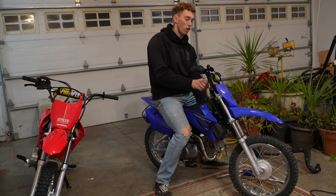Now we're going to start them up. I get to hear what the VBR sounds like — hopefully she barks. And then obviously we're going to go out to the driveway, do some wheelies, and just mess around with it a little bit.